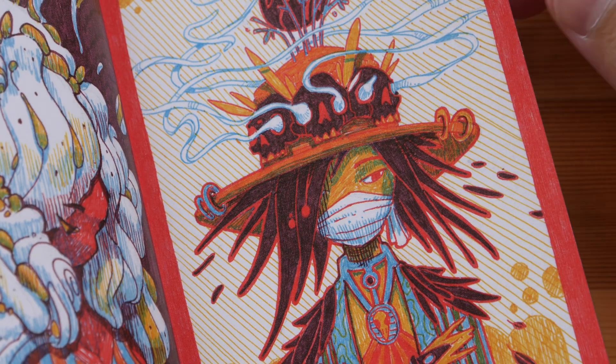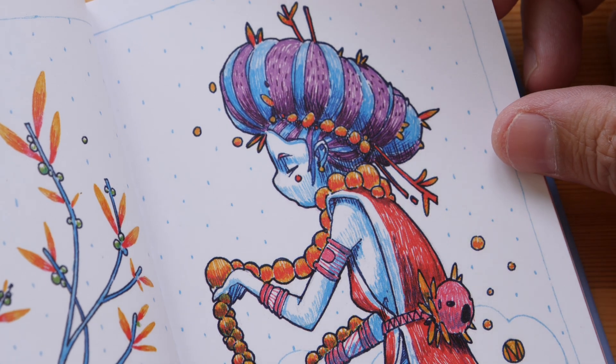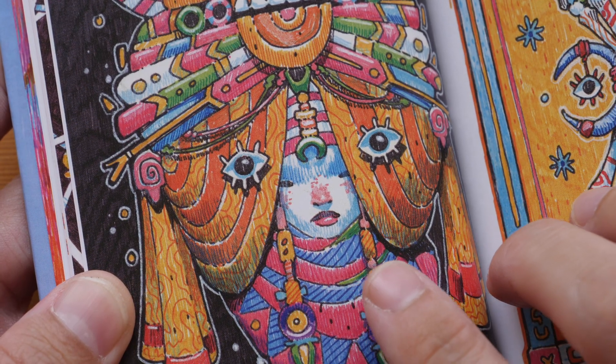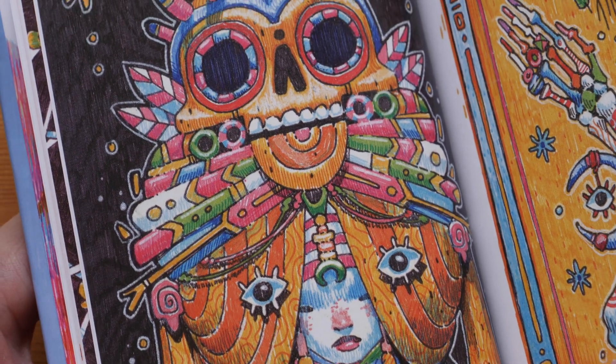The reproduction looks fantastic and the colors are very vibrant. The title of this book was inspired by rain drizzle, because of the vertical hatching lines and style used to create all these sketches.